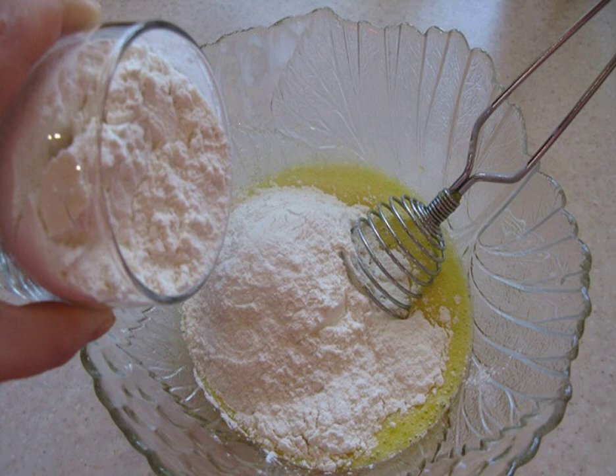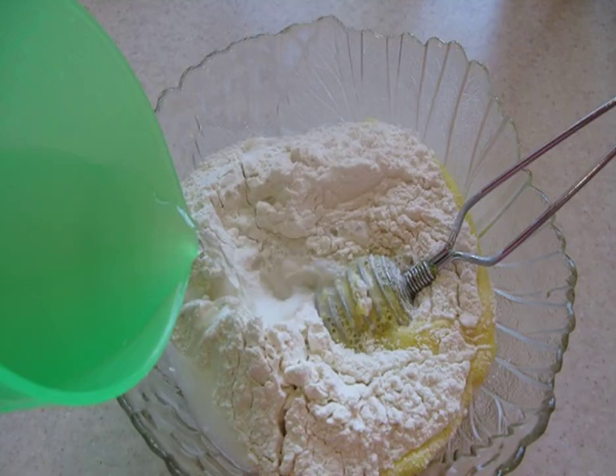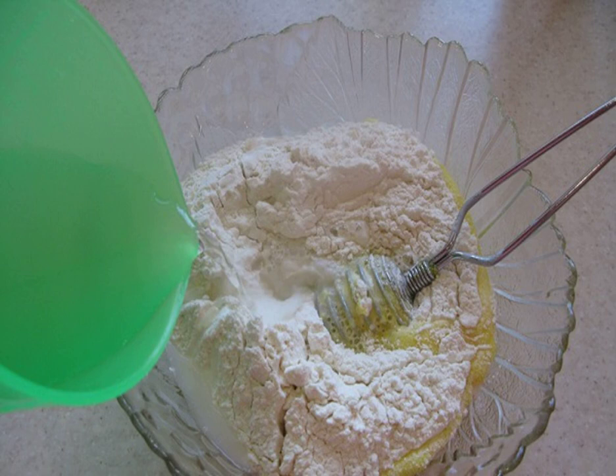3. Pour in the pre-sifted flour and beat the dough properly so that there are no lumps. 4. Then pour in the required amount of water to get the dough of the desired consistency — it is better to add flour in small portions.